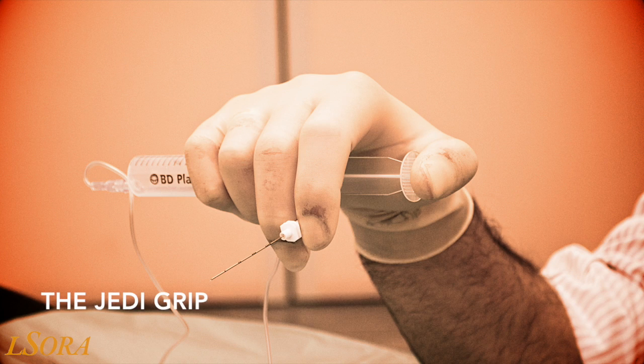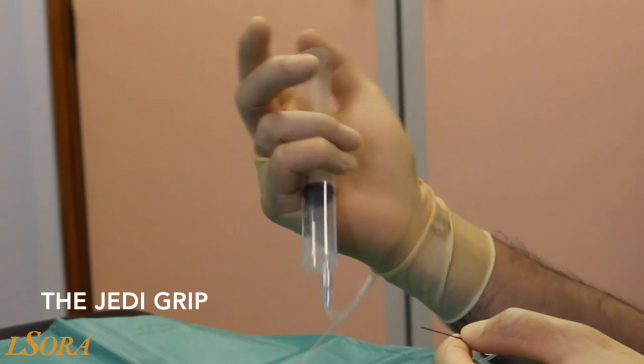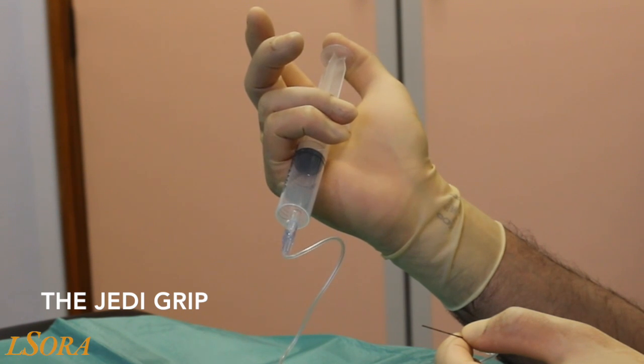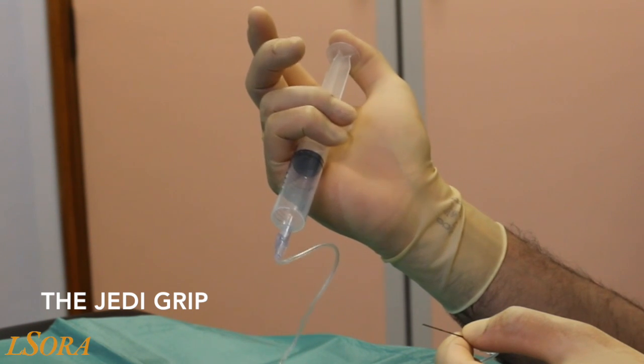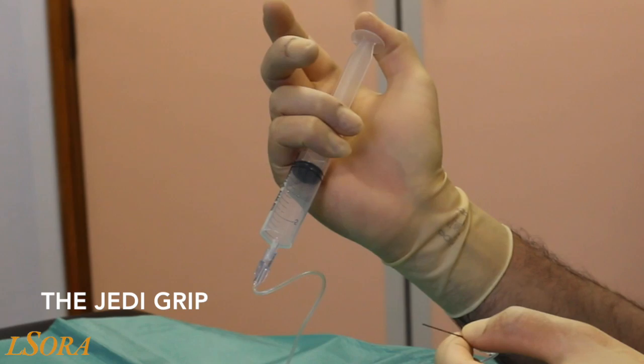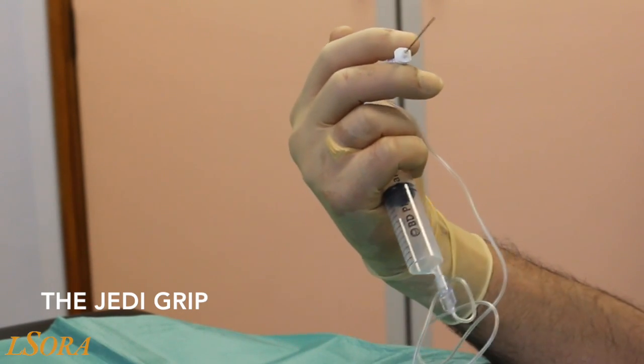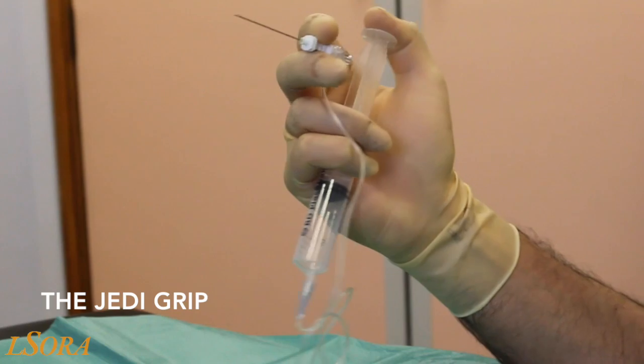The second technique demonstrated is the Jedi grip, described by Drs. Pappin and Christy from Derriford Hospital in Plymouth, UK. With the Jedi grip, the syringe is once again placed beveled down and held in the palm of the hand between the little and the ring finger. The thumb is placed on the plunger.